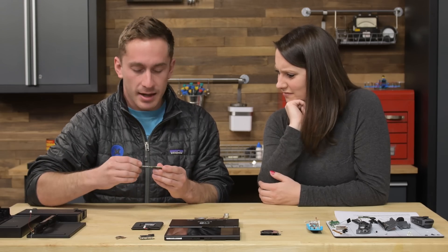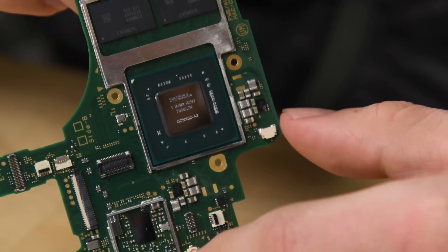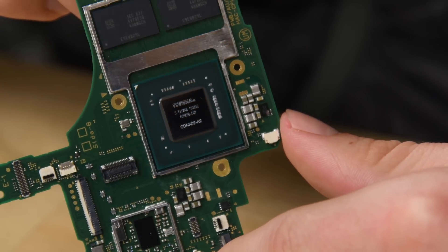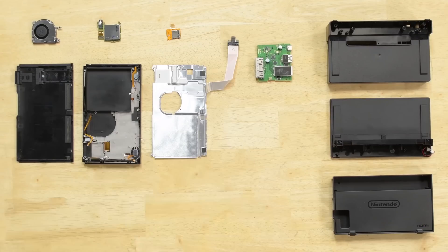We pulled out the board to find some cool goodies in there. We found the Nvidia — what we're assuming is the Tegra system-on-a-chip — which was likely custom made for Nintendo. Overall it was a pretty cool console to explore, pretty easy to remove everything.